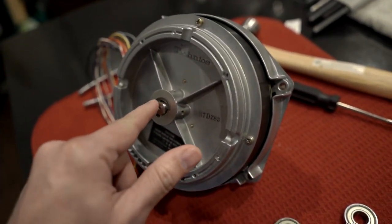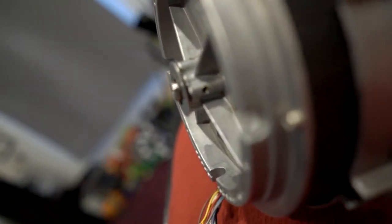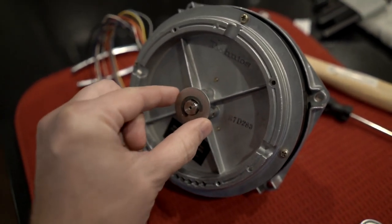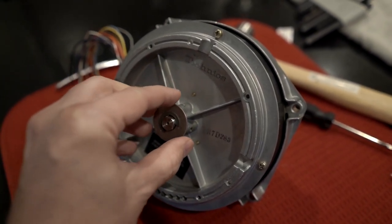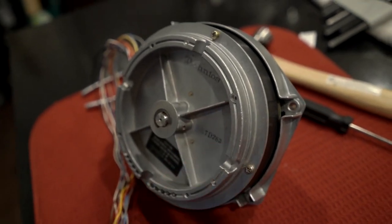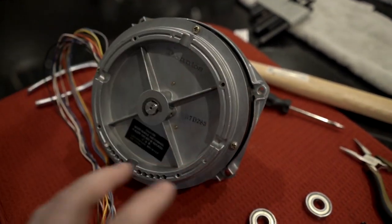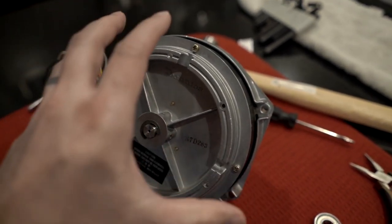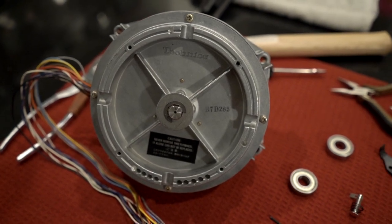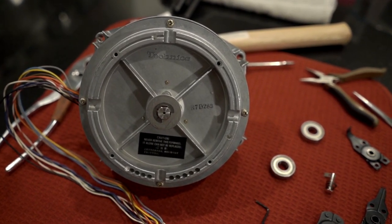The back area has a C-clip holding the whole thing on, then a washer, and behind that is a spring — basically a slightly smaller washer with a bend in it made of spring steel, which tightens everything up so nothing wiggles. There's another one of those inside the unit as well. A warning: there are electronic components and magnet wire wrapped around the servo sensors and the main power magnet poles, and that's exposed. If you slip and break some of that magnet wire, it's going to be really tricky to repair.